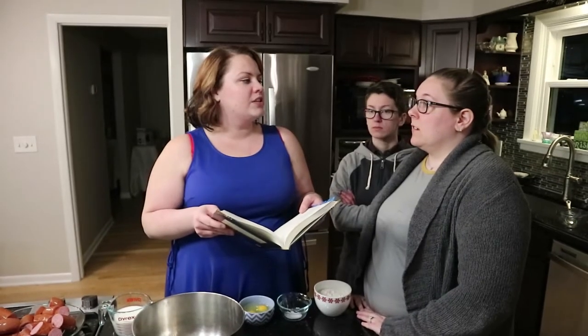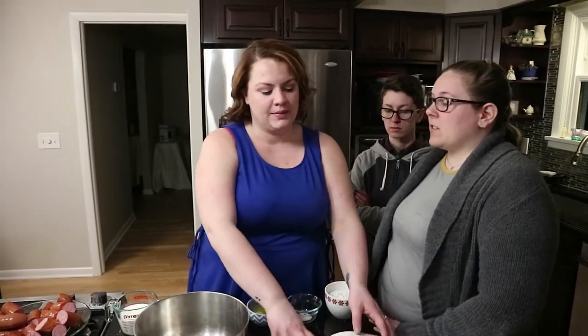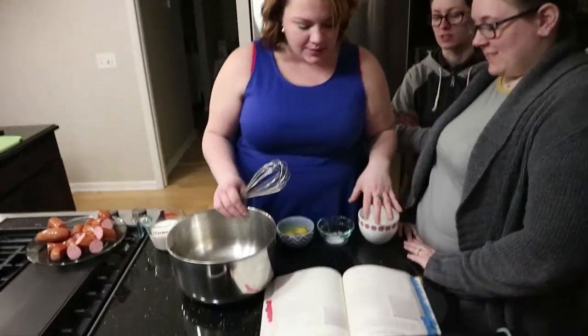What kind do they use for breakfast sausage? They use like this. It's not breakfast sausage. I just love breakfast sausage. We chose this because there's sausage in it. They picked it out, not me. The sausage actually chose us.